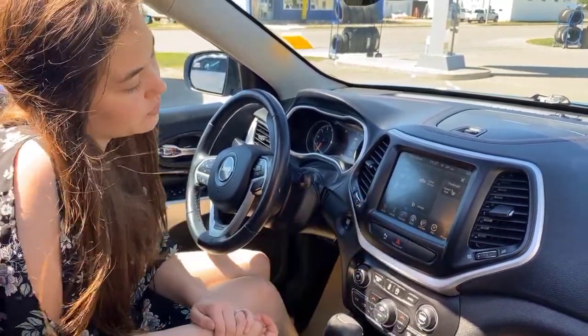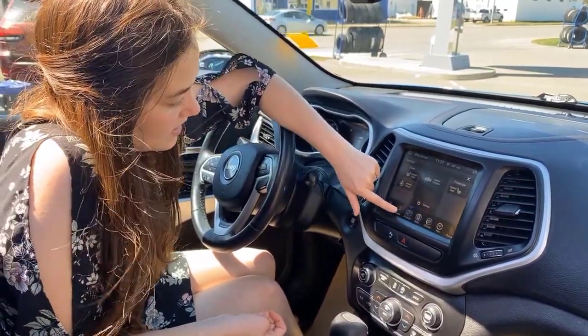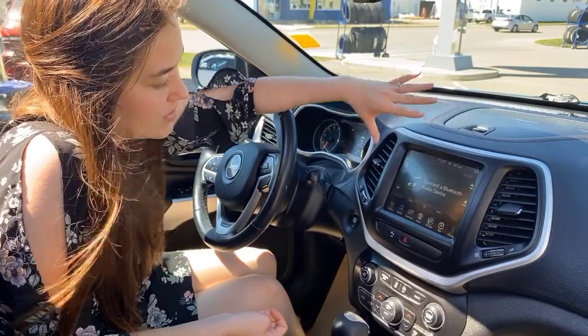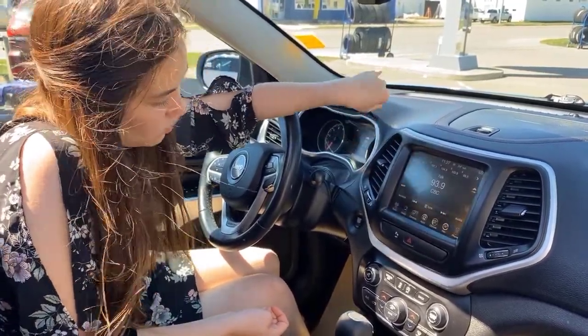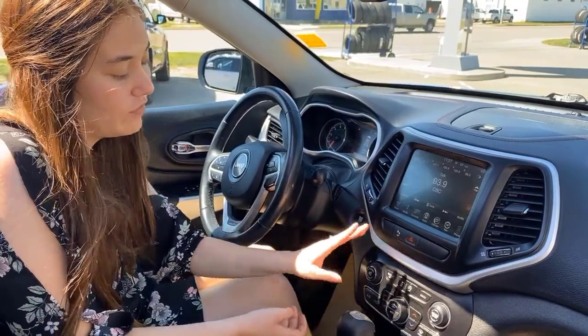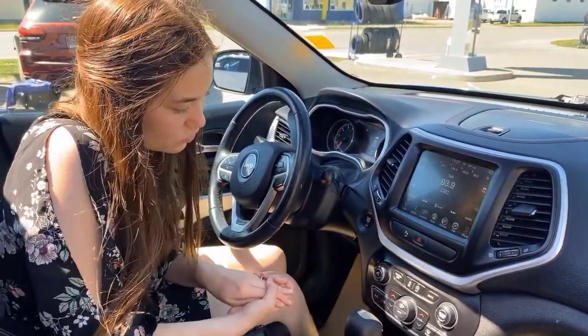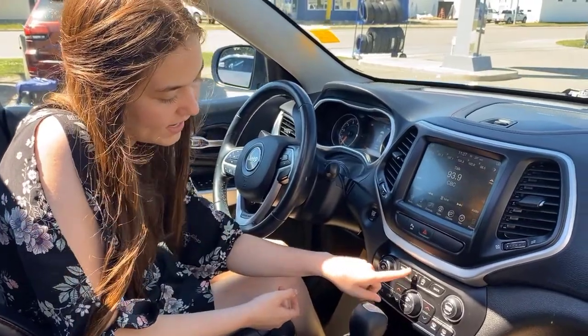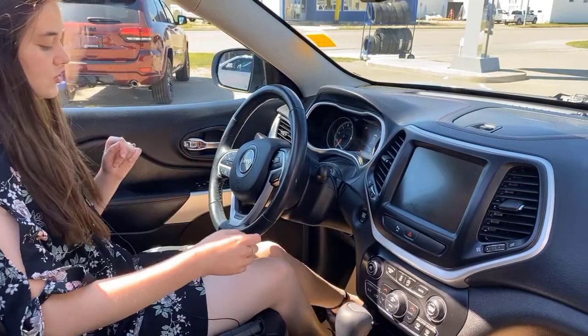Coming over into your controls — this is where you can control your heated seats and your heated steering wheel. When your phone is hooked up, this is where you will see all of your media and your radio controls. You have the option to turn off your rear park sensors if they're annoying you. And then dual climate control down here, and you can turn on and off your traction control and turn the screen off if you're not wanting to use it.